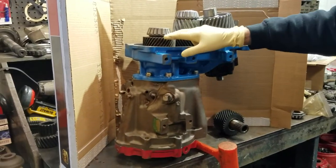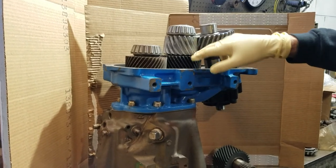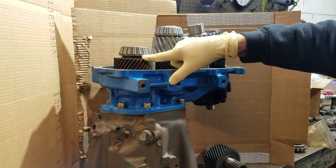But this is the transmission. You have three gears in this particular one: the output shaft, the intermediate, and the input shaft.